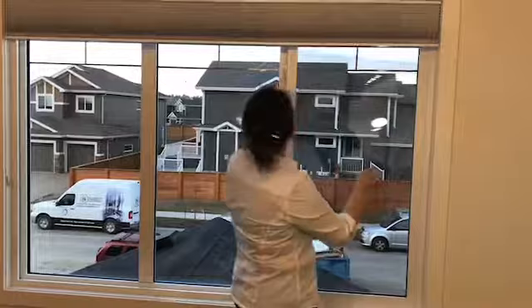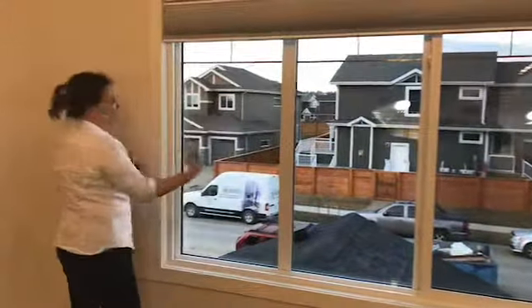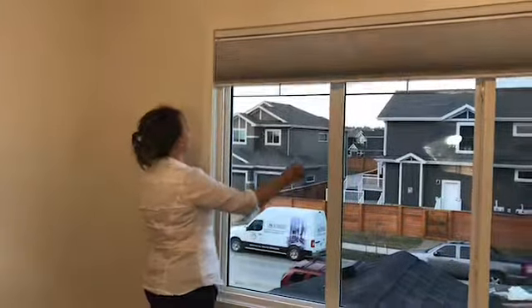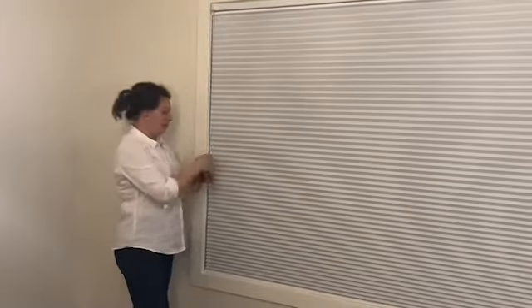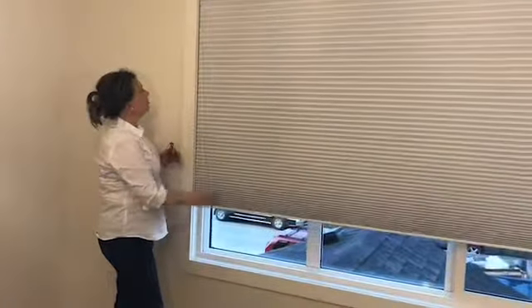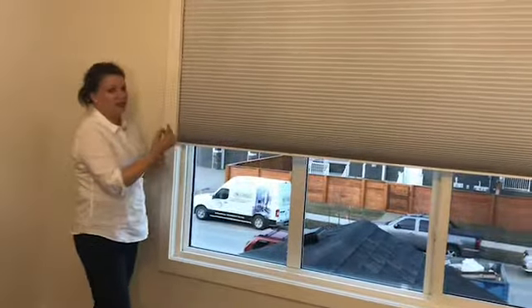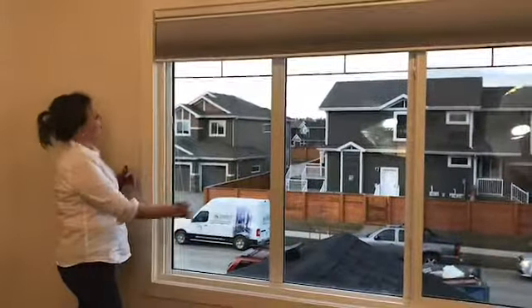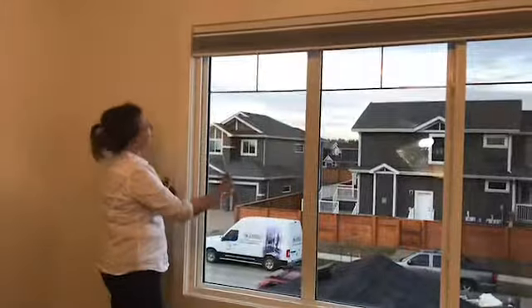This blackout shade goes down — this is a top-down bottom-up design, so there are two cords, one on each side. This one right here you pull this way and it's going to go all the way down like this. It keeps it very nice and cord- and pet-friendly, going on the inside and pulling it down a little bit.